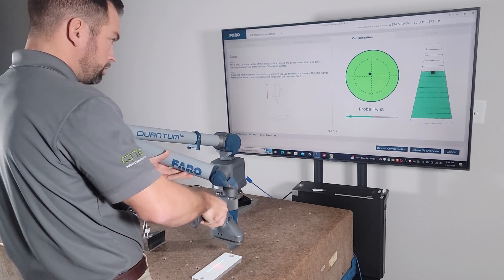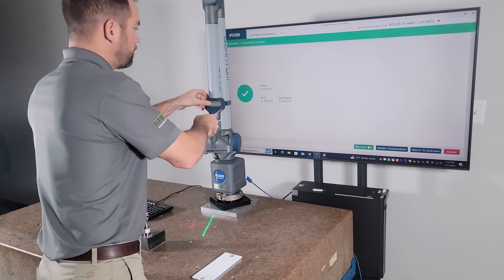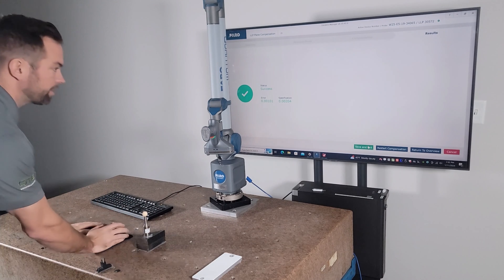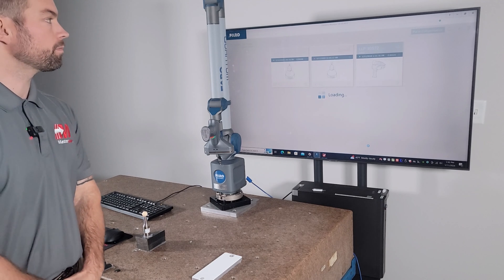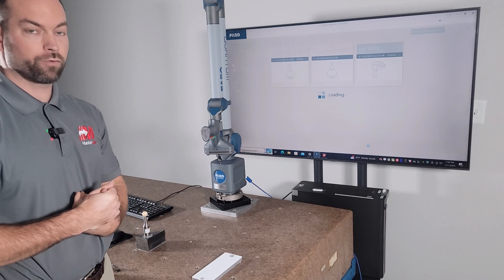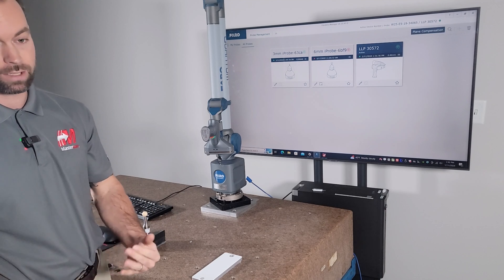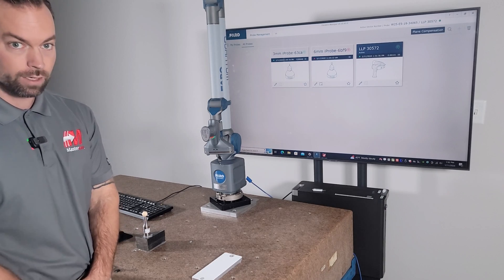Last one is straight up and down. We calibrated within one thou - our specification for this exact scanner is two thousandths, so we're well within spec. We can go ahead and save and exit. Now we've got a fresh calibration on our probe and a fresh calibration on our scanner. It really didn't take that long. Hope you guys liked the video - if you want to see anything different or anything else, go ahead and reach out to me and let me know. Have a good one.